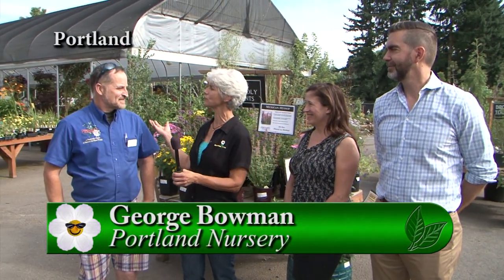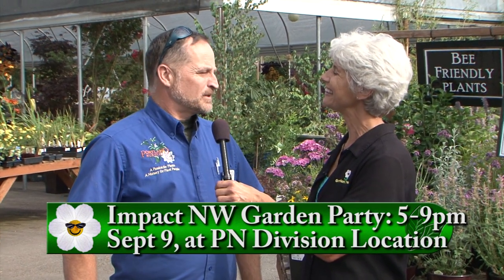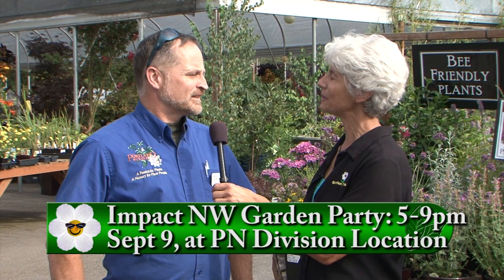I'm at Portland Nursery on Division to talk about a wonderful event coming up. I'm with George the manager. George, what is the event going on soon? This is on Saturday, September 9th — we're going to have our annual garden party for Impact Northwest. The garden center looks really beautiful that time of year, with the fall colors starting to come out. Portland Nursery has been a proud sponsor of Impact Northwest for well over a decade. And there's more than just a big party — there's actually a container contest.